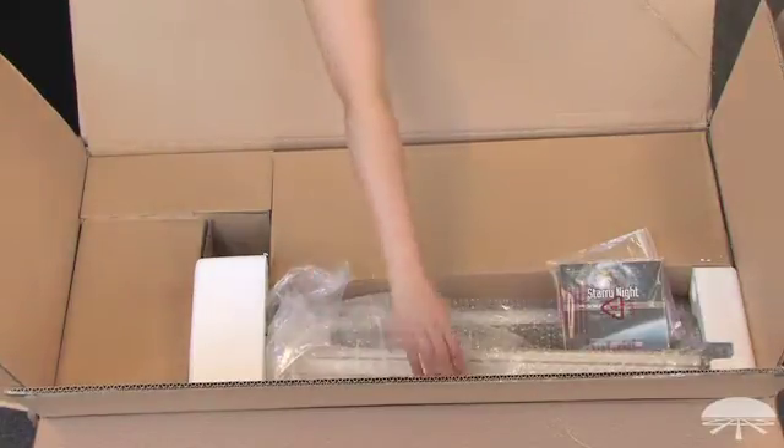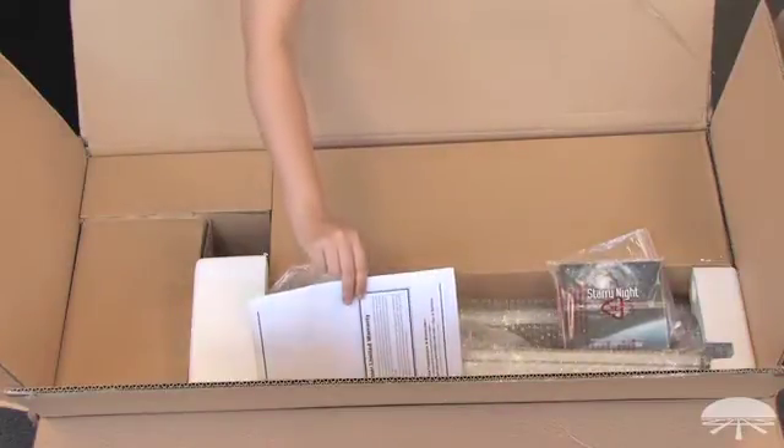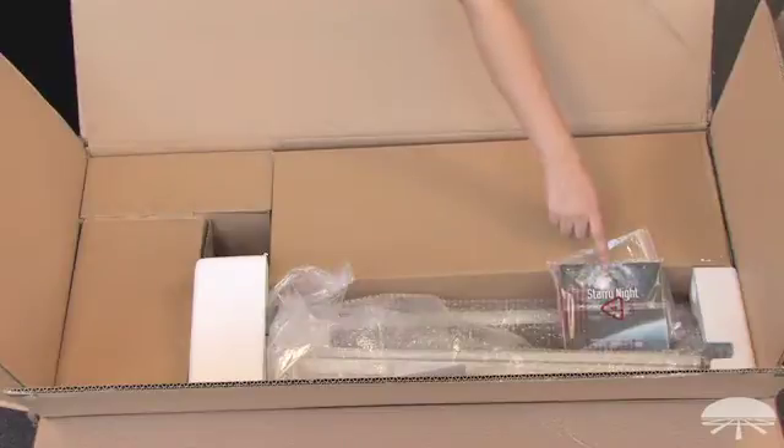You'll also find your tripod legs, your accessory tray, instruction manual, and Starry Night software.